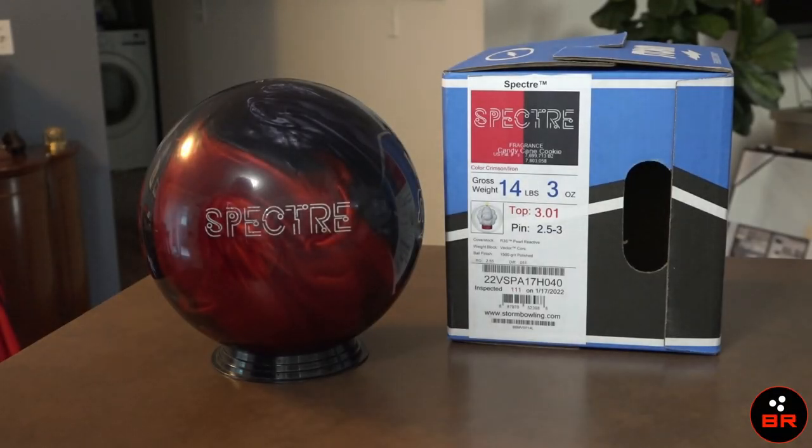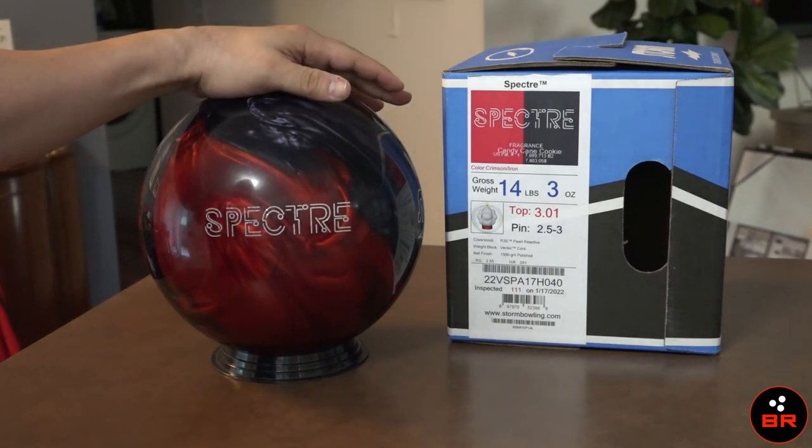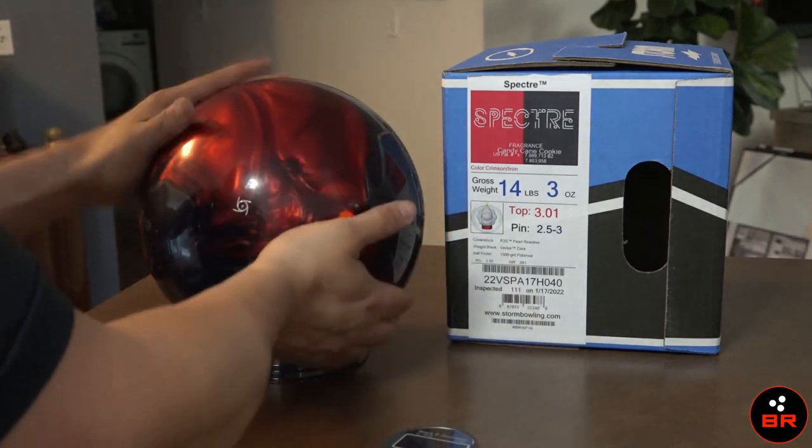What's up everyone, Chris Beans here with Bowler's Rant and this is a quick shot. Today we are going to be looking at a brand new, new in box Storm Spector. It has not been drilled — there are no holes in this ball at all.